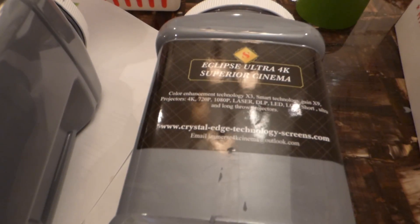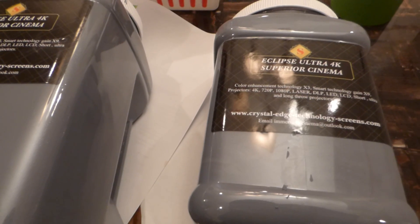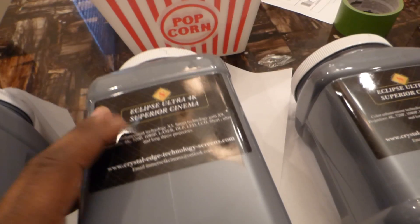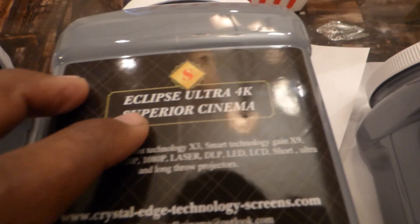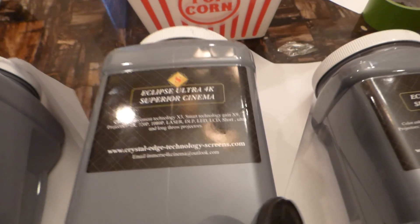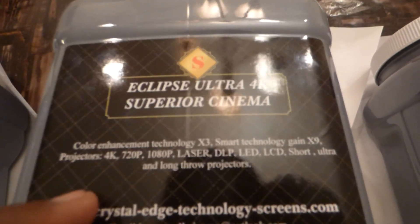Something I want to show you real quick — these are the new labels for our new screen paint. And I got to apologize — in the beginning of the video I said Supreme. I'm sorry, it's Superior Cinema. So it's Eclipse Ultra 4K Superior Cinema. I do apologize — I make a lot of screen paint, sometimes I get the names a little mixed up.